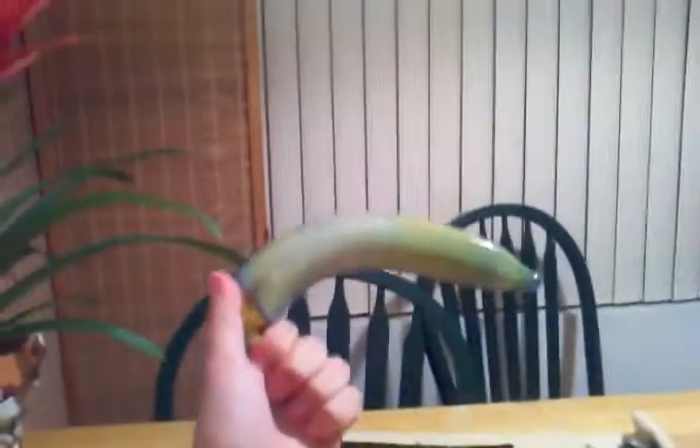Our final result should look something like this.